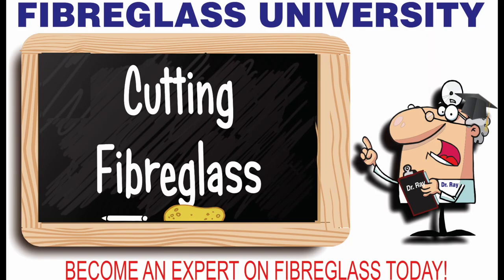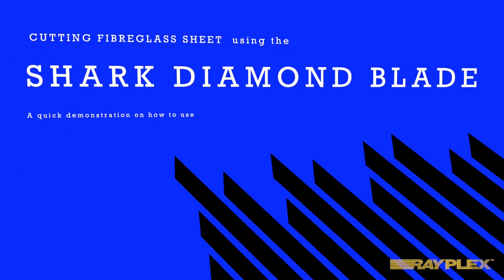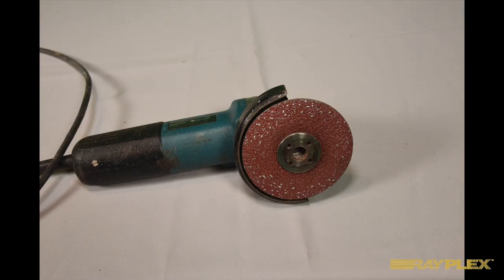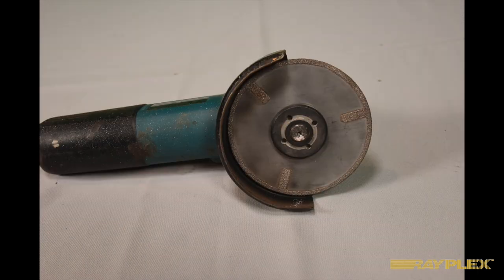Today on Riplex University it's all about cutting fiberglass, featuring the new shark diamond blade. You probably have one of these four-and-a-half inch grinders, and in the box were a couple of metal adapter rings that you weren't exactly sure what you were supposed to use them for. Well, now you can use these discs plus a shark diamond saw blade and turn that old grinder into a fiberglass cutting tool.